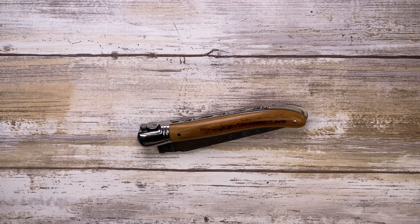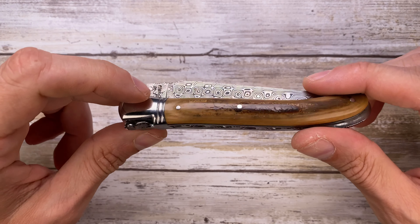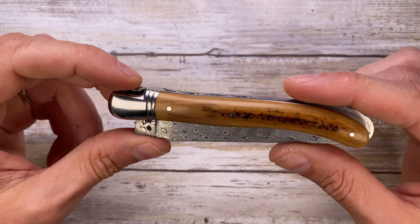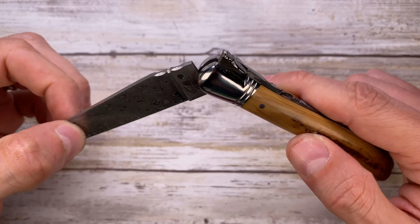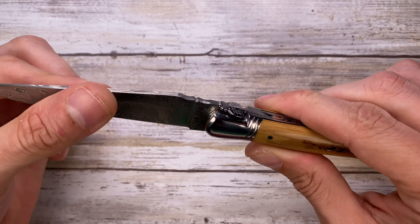All right ladies and gentlemen, Fab Zinda House, and today I've got the Fontenil-Pateau L'Aguiole here with me for a quick review. This is a great knife. It's around $850, made in France absolutely by hand. It's insane.